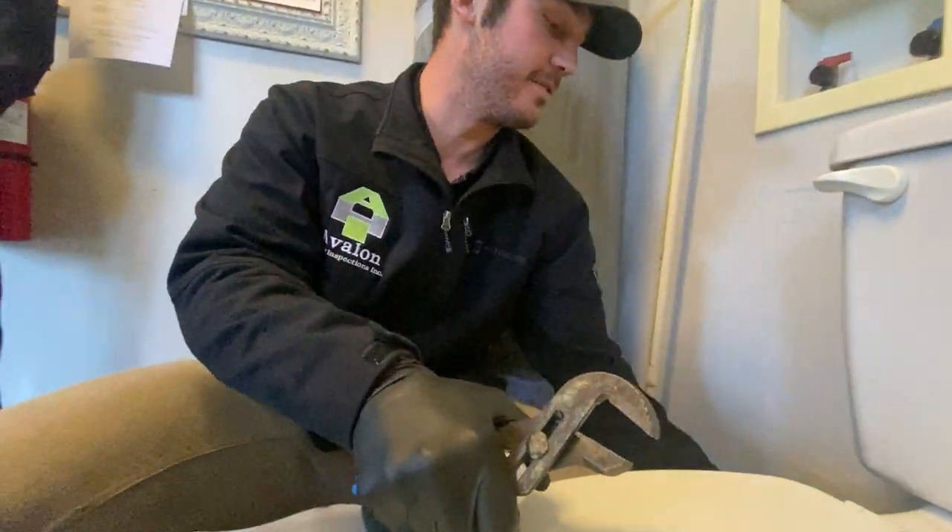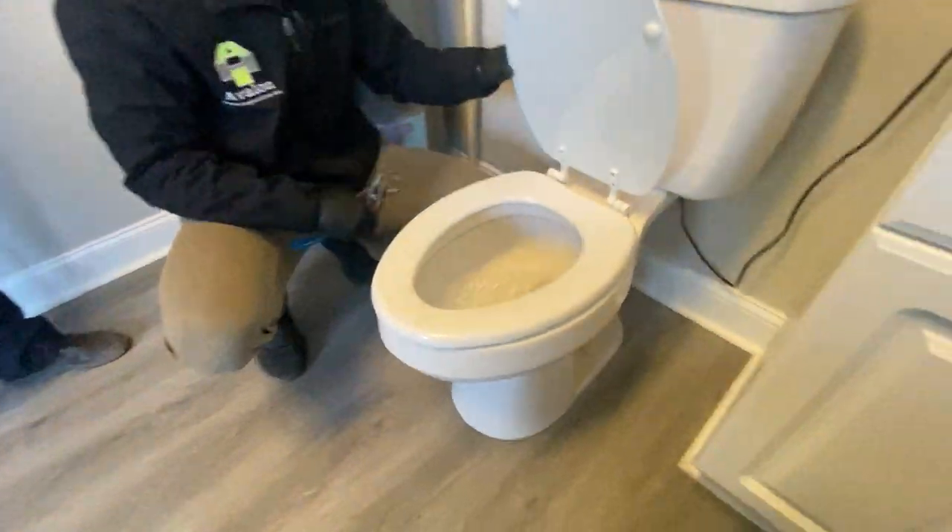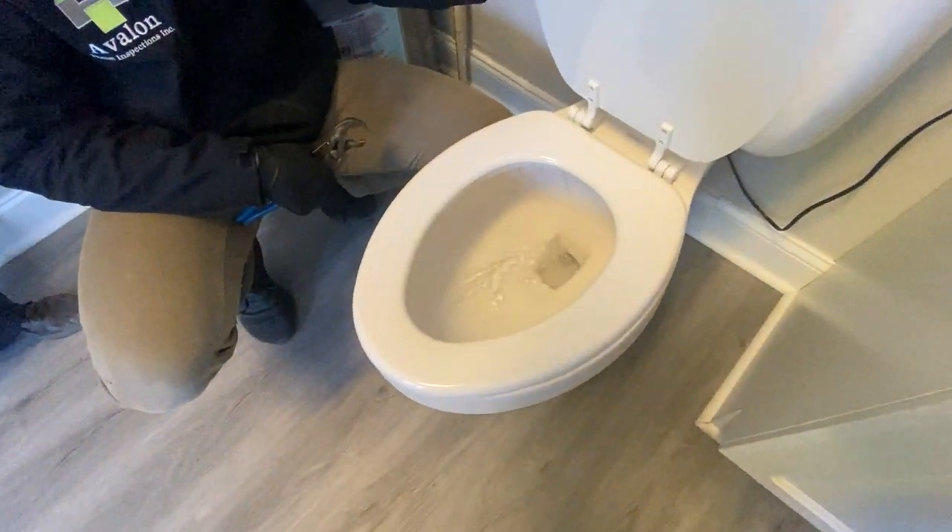The first thing I do is turn the water off — righty tighty, lefty loosey — and then flush whatever's down here down the pipe.